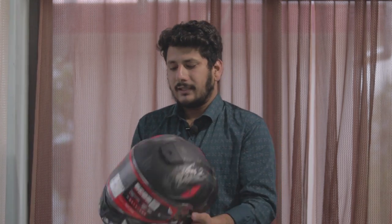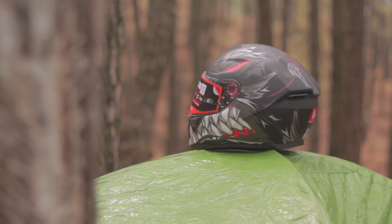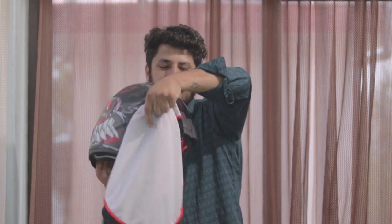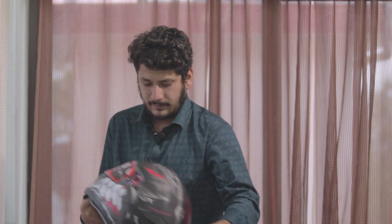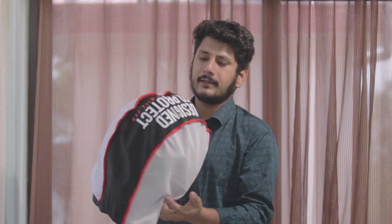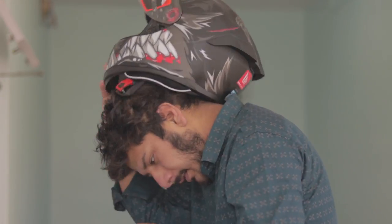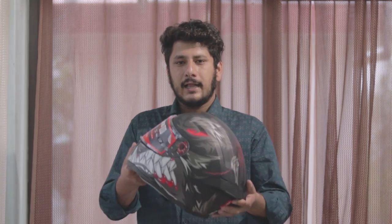So that's all about this helmet guys. If you want to check it out, the link will be in the description. It also comes with a nice carry bag — it's a really nice bag. Thanks for watching, don't forget to like the video and comment your opinion below. Which helmet do you use — do you use an Indian helmet or an imported helmet? I will try to reply. Bye bye, peace.